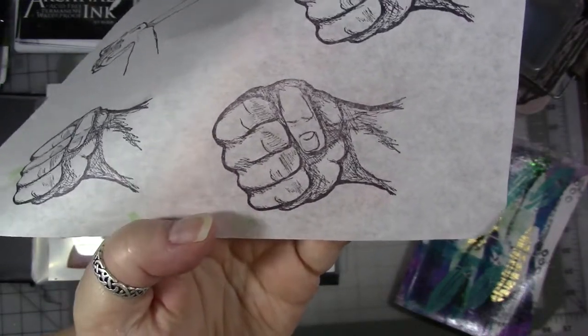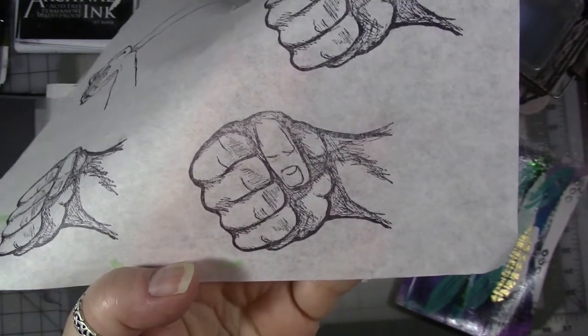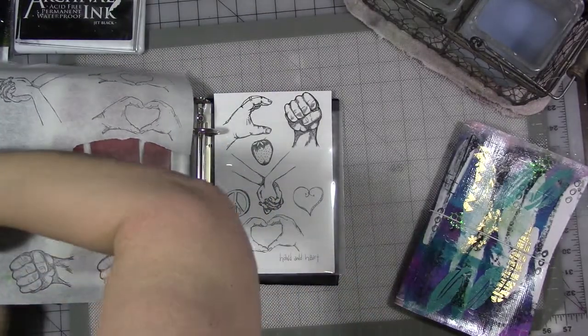You get some beautiful detail. And to be honest, look at how well that's stamped. And honestly, I didn't try very hard. I'm not the best rubber stamper on the planet.